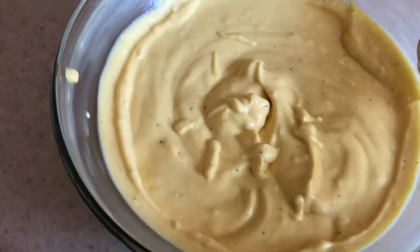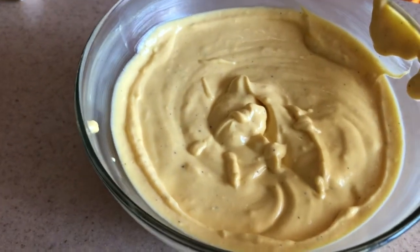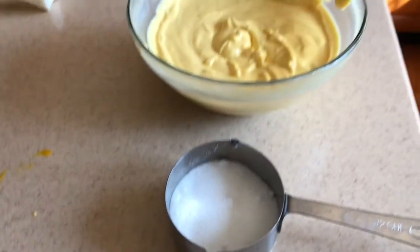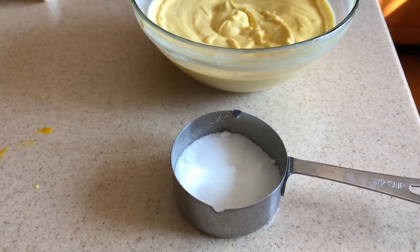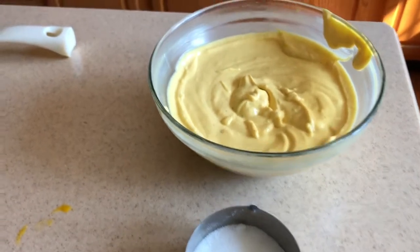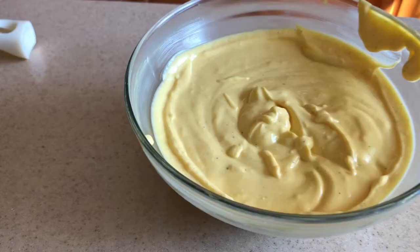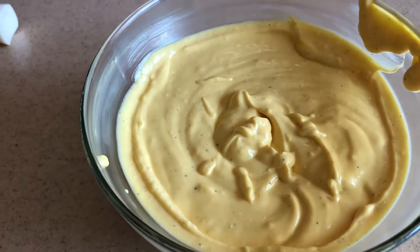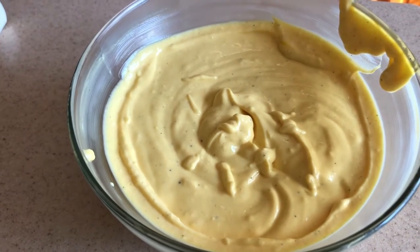Our Amrakhand is already ready — look how beautiful it is! It's going to taste so amazing with puri. I'll show you a puri video a little later. As I mentioned earlier, I used less than half a cup of sugar since mango pulp already has some sweetness — I only used one fourth cup of sugar. The Amrakhand is ready; I'm going to keep it in the fridge now and have it once it's chilled.